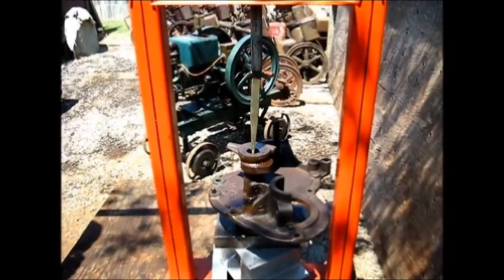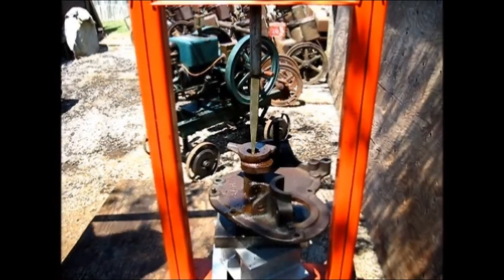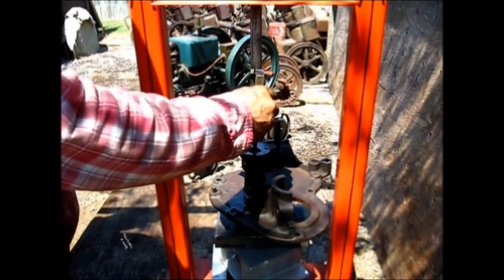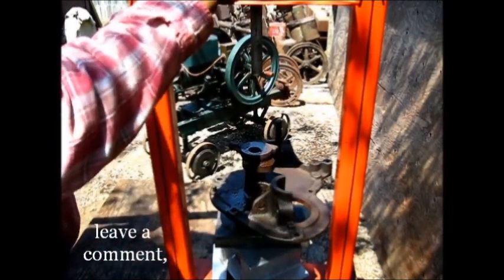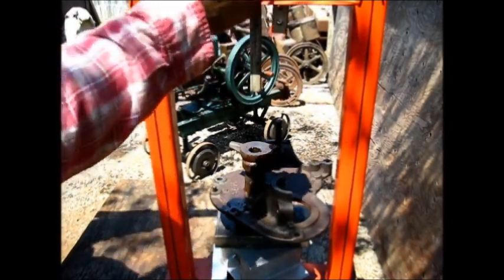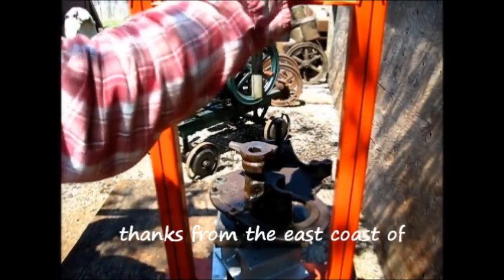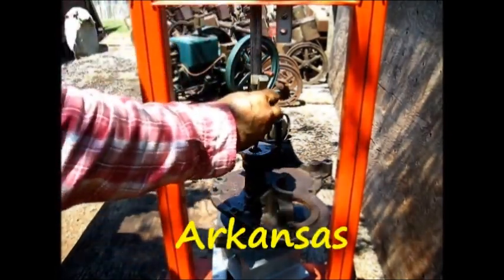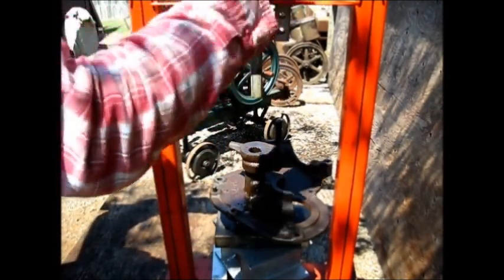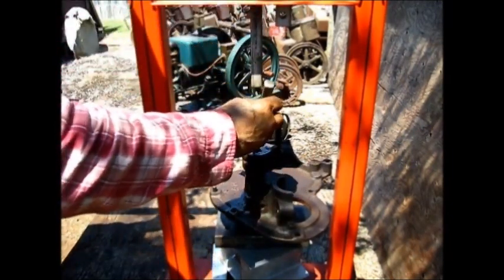When I put pressure and pull down on that lever over yonder, that works as a fulcrum right there and puts pressure on that shaft coming down through yonder. So we are going to push that one out.